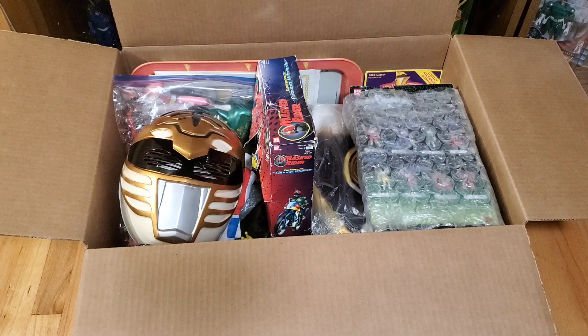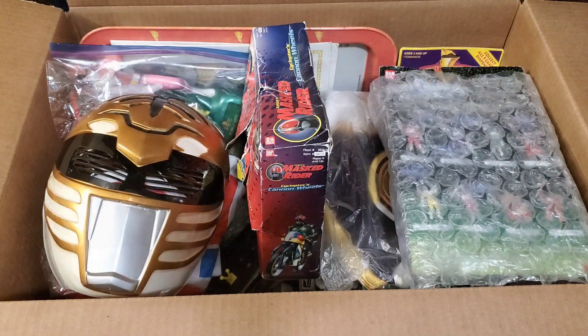They were trying to get rid of a lot of their loose items that haven't really been selling. They had a pretty good collection of Power Rangers stuff, but most of their open stuff, novelty items, and damaged box items — they were really trying to offload and make room for other stuff because it was pretty cluttered in there. So we got a pretty good deal on everything in this box.